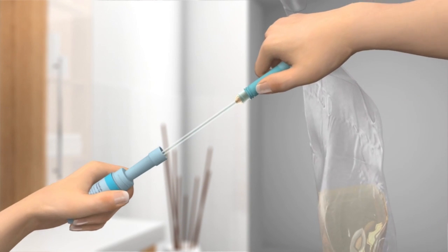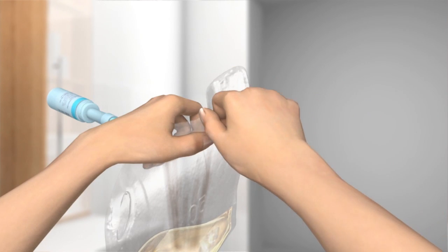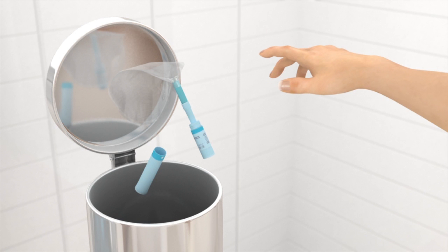Put the catheter back into the tube and reseal it by twisting the catheter clockwise. Open the urine bag by tearing off the tab and empty it into the toilet. Twist the bag around the tubing and replace the lid. You can dispose of the catheter set in your household trash. Do not flush it down the toilet.